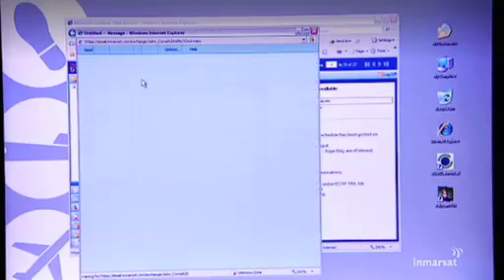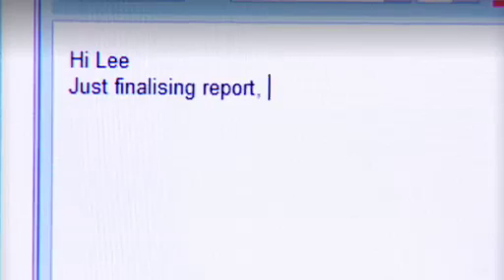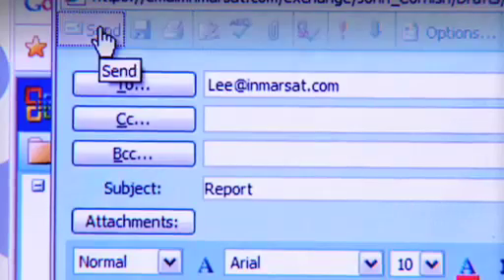And of course, last but not least, there's good old email. And attachments are no problem either.